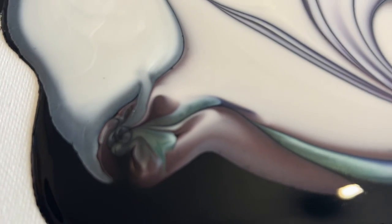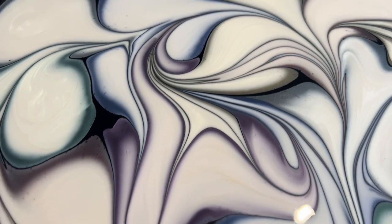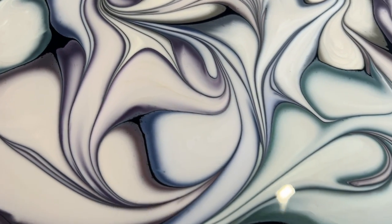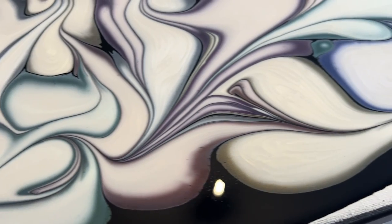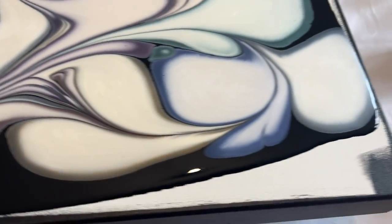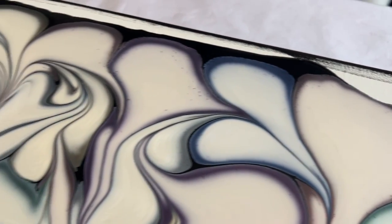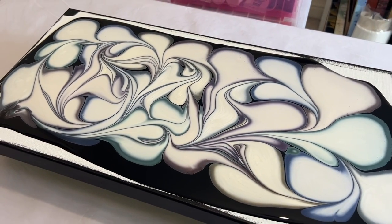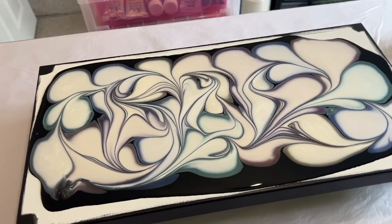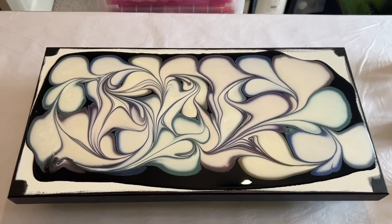Here we can see how those puddles have now merged by using the marble and you can see all those lines that have been created by tilting the marble through each of those puddles. You can also see the colours starting to react with the black background, and the light bouncing off the black background back through the paints to really make those colours stand out. Now I'm going to tilt this design out, taking one edge and one corner at a time.